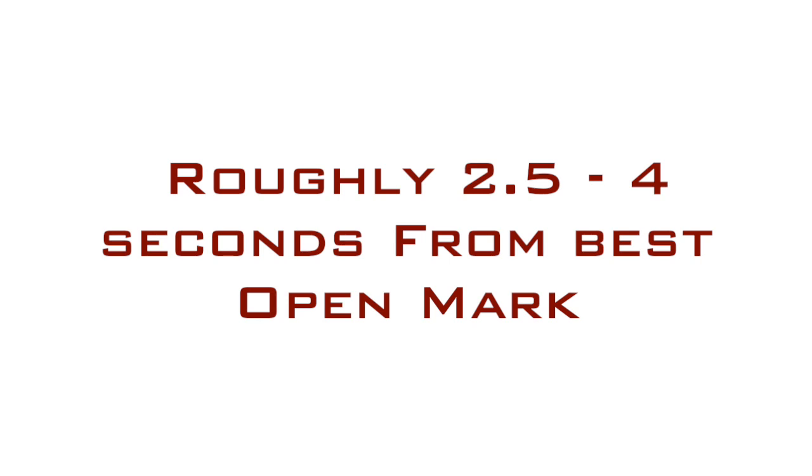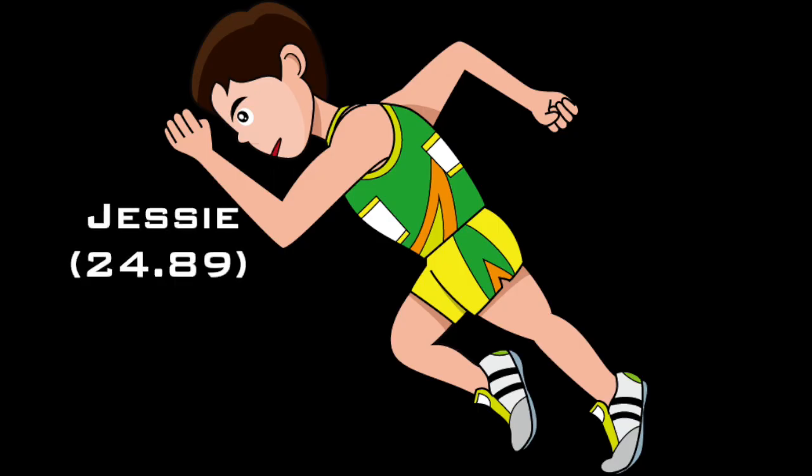To put it in perspective, you want to add about 2.5 to 4 seconds to the best mark of the 200 for a youth athlete. So we're going to take Lucy, whose best 200 time is 28.31 seconds, and Jesse, whose best 200 time is 24.89 seconds. If you add 2.5 to 4 seconds to their best 200 time, you're going to get a 30.86 to 32.31 for Lucy, and 27.39 to 28.89 for Jesse.